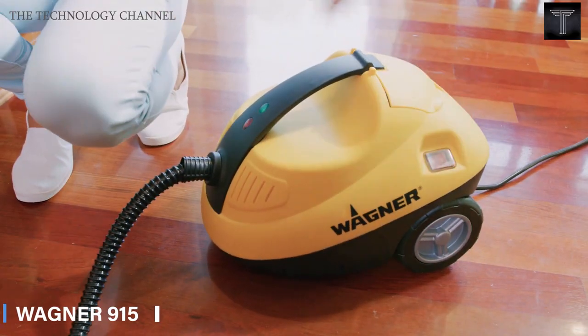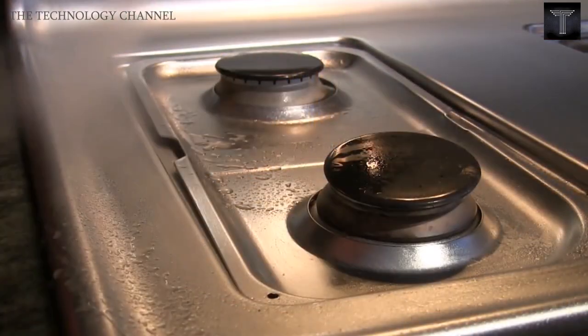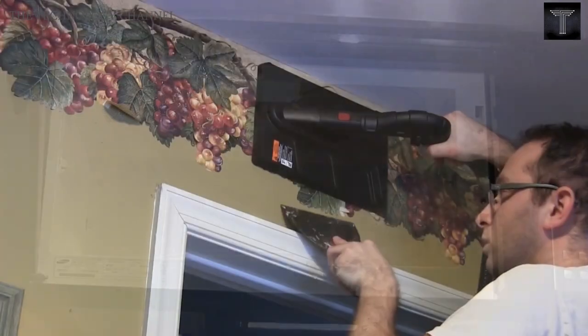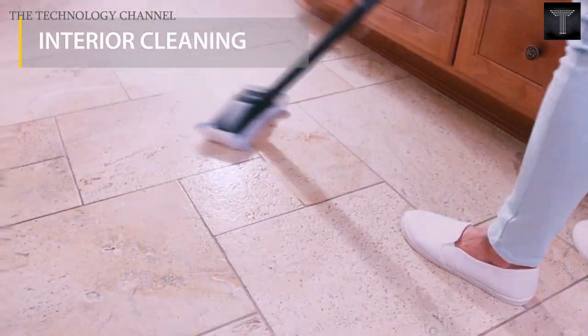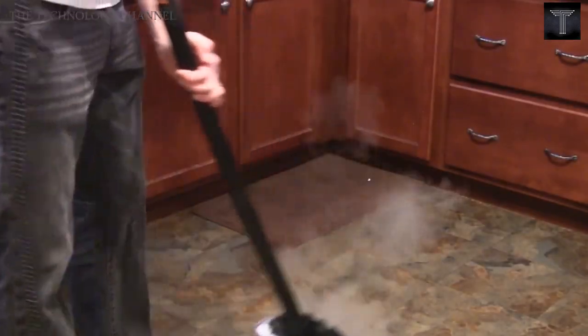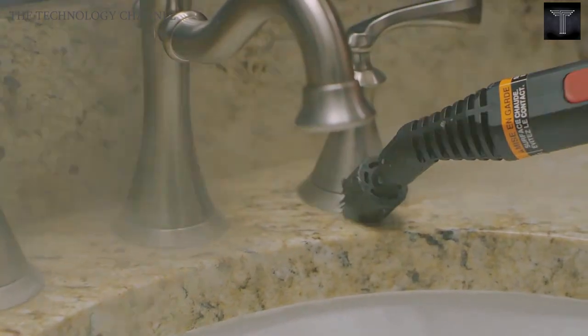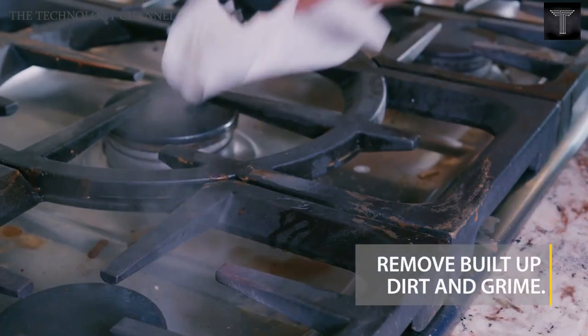Wagner 915. Wagner 915 is a multi-purpose, multi-functional, and chemical-free steam cleaner that can be used to strip wallpaper and clean numerous areas around and inside your home without chemicals. The thing that makes this different from other steamers is that it enables you to clean and sanitize in one step, simultaneously without any chemical substances. It is applicable for interior cleaning and removing deep built-up dirt, dust, and grime. It also has a squeegee attachment that allows you to clean windows and tiles simply.